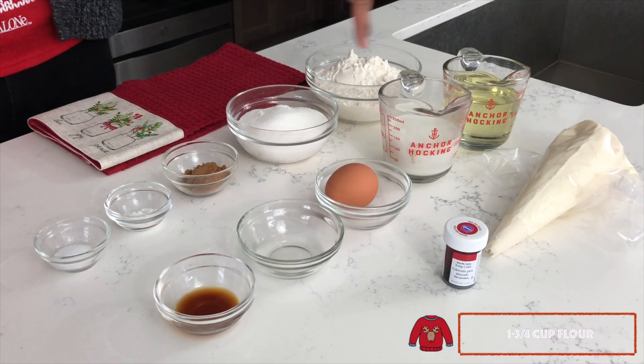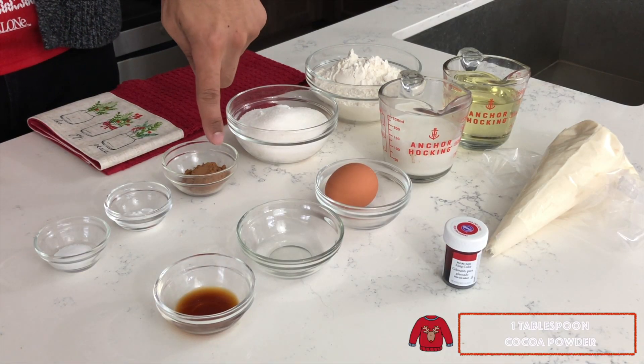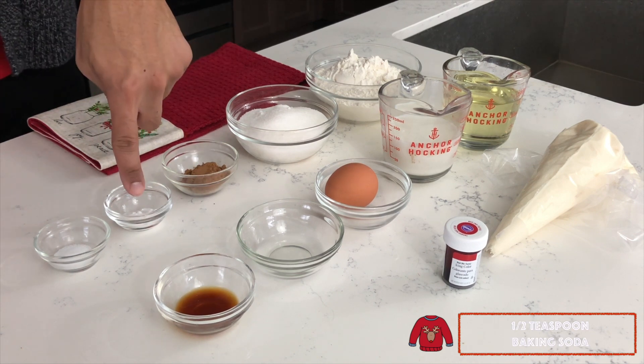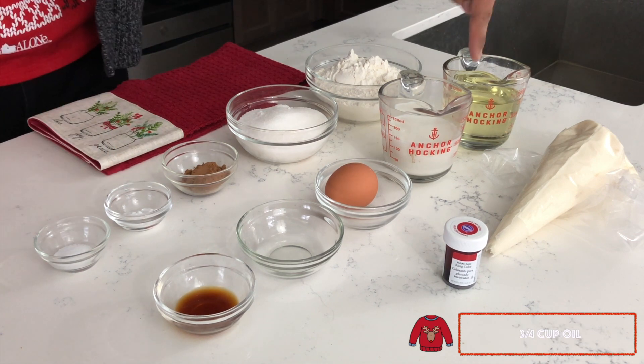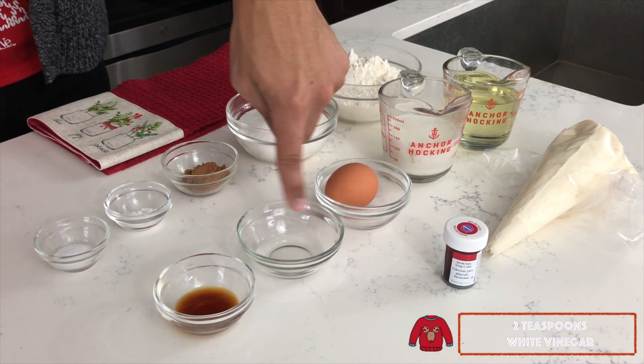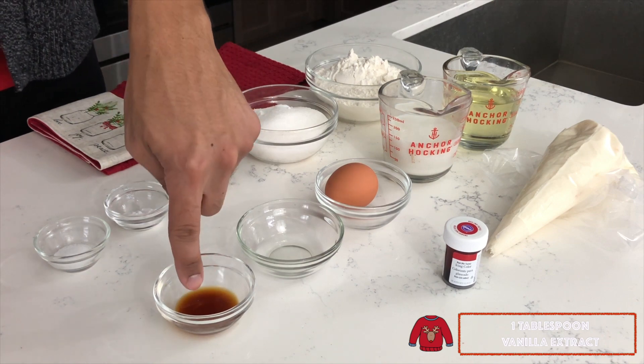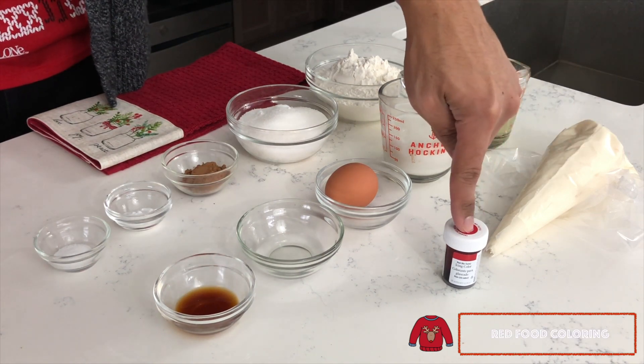The ingredients that you'll need for this recipe include 1 and 3/4 cups of flour, 1 cup of granulated sugar, 1 tablespoon of cocoa powder, 1/2 teaspoon of baking soda, 1/2 teaspoon of salt, 3/4 cup of oil, 1/2 cup of buttermilk, 1 egg, 2 teaspoons of white vinegar, 1 tablespoon of vanilla extract, cream cheese frosting, and some red food coloring.